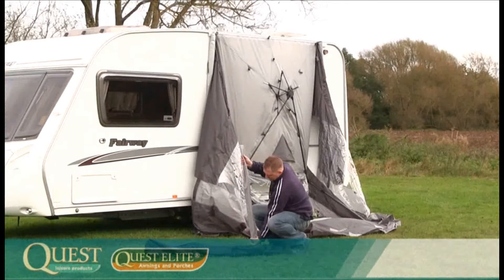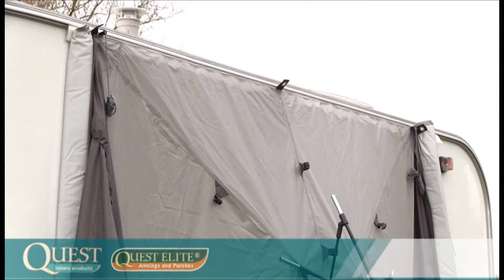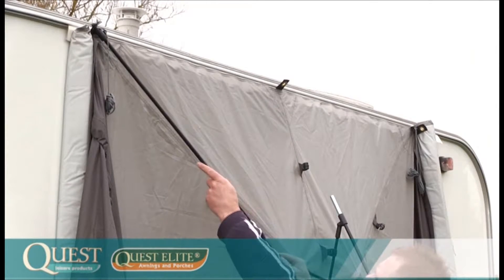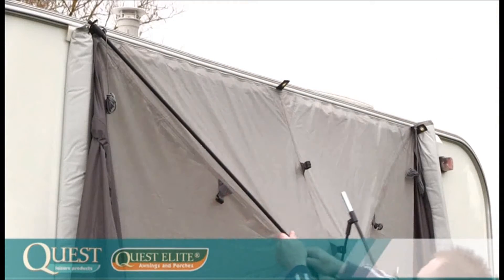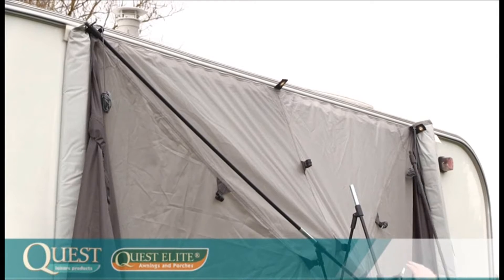Take the poles out of the bag. Firstly place the two side poles — these are the longer of the three — into position. This is done by simply pushing the pole into the eyelet at the top of the canvas and the other end into the ferrule located in the side of the roof.